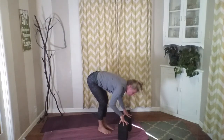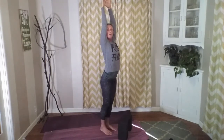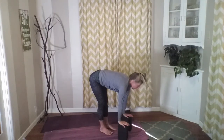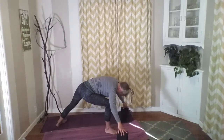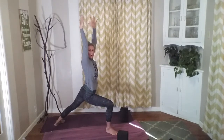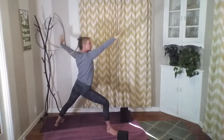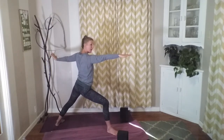Walk our feet to meet our hands — standing forward fold. Inhale, flatten the back, look forward. Exhale, release. Inhale, sweep our arms up towards the sky. Exhale around into chair. Inhale and lift this up. Dive it down and over, inhale, flatten the back, look forward. Release — left foot stays forward, right foot goes back. Drop our back heel, press strongly into that back foot, press strongly into that front foot, bring ourselves up into strong warrior one. Breathe here, then open this up into proud warrior. Grip that floor, press through those feet, relax that face.